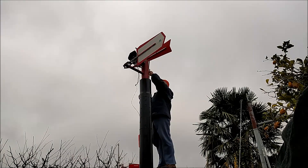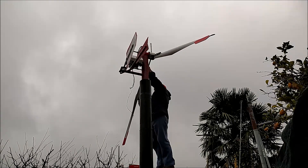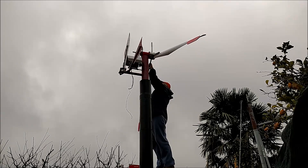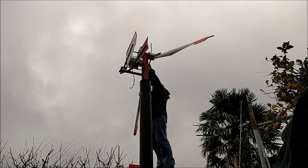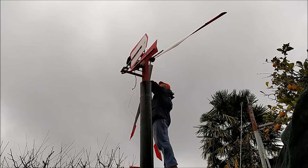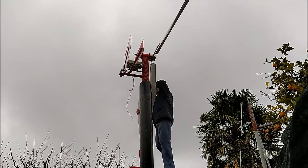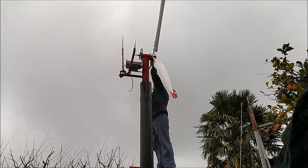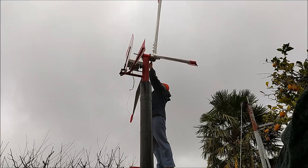Já estou a iniciar o trabalho da acoplação das pás aos braços do rotor. Como viram em vídeos anteriores, esta aplicação é feita através de abraçadeiras metálicas, o que permite regular a inclinação das pás e também fazer a sua calibração com alguma facilidade.